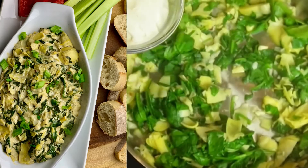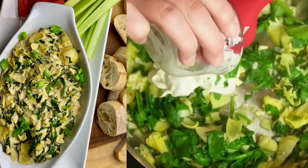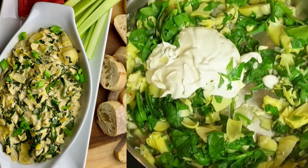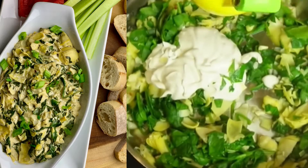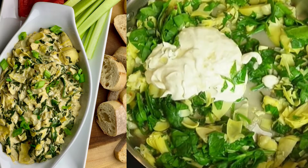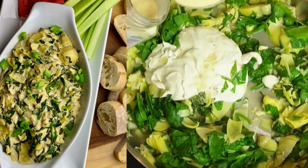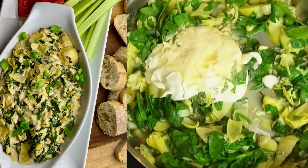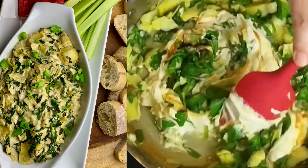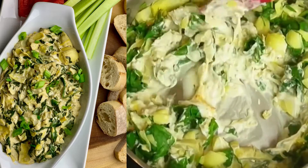Once the spinach and artichokes start to wilt, add in some vegan mayo to the sauté pan. Then squeeze in some fresh lemon juice and add some garlic powder. To finish it off, add in some tamari — or you could use soy sauce — and blend that all together.